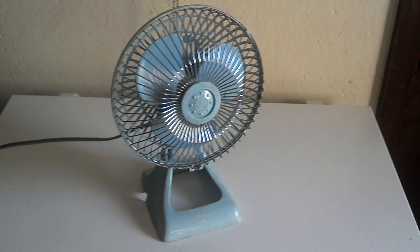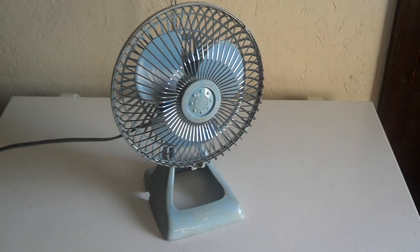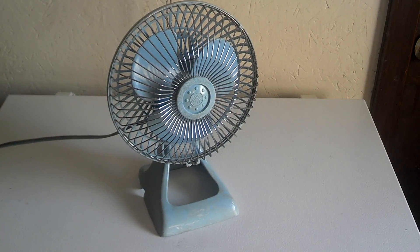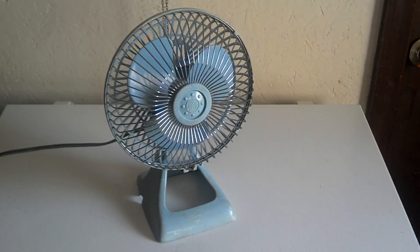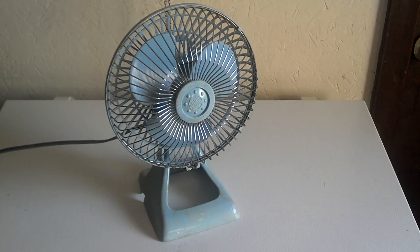Here's this little 1985 Holmes Air 6 inch desk fan. I got this from the fan mower man quite some time ago — it's been at least three years maybe. I figured I'd give it another video because it's been a while since it's been shown, so I figured I'd make another video on it.